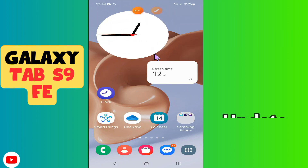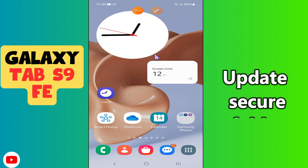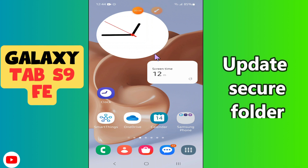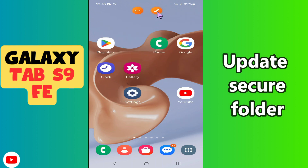Hi everyone, in today's video I'm going to show you how to update Secure Folder in your device, Galaxy Tab S9 FE. I'll show you how you can do it. Before I start, if you are new to my channel, don't forget to subscribe and press the bell icon. Watch the complete video and learn how you can do it. Let's watch the video.